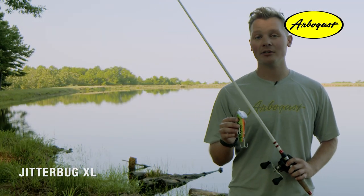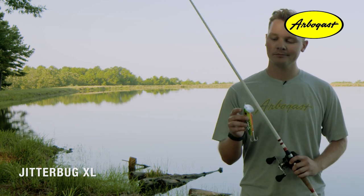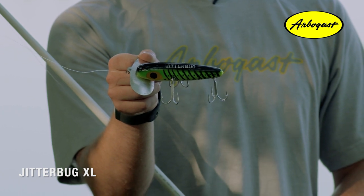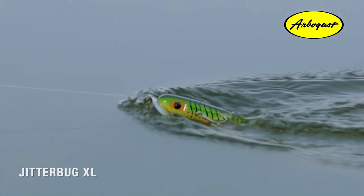Although the Jitterbug XL is much bigger in size, it produces an action that's pretty comparable to the normal Jitterbug. This is because the lip design is similar to the classic Jitterbug. So you get that same walking action back and forth, but it produces a much bigger wake because of its massive size.